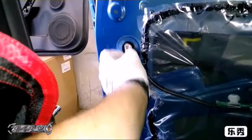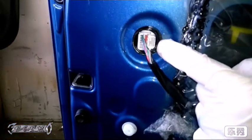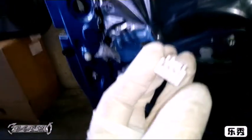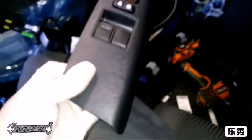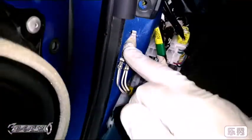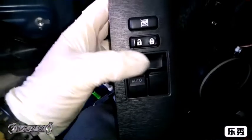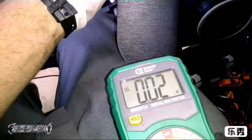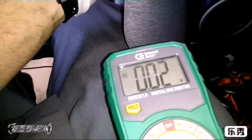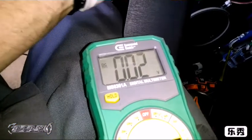Here's the door lock actuator connector. There's a little tab you push down and pull out. We've got a red wire and a black wire on top - those are your power and ground for the door lock actuator. To test it, I tapped into the red wire, but you could just put your meter in right from the front of the connector. I have my ground tapped in on the floor. You could just put your meter right there - just make sure you have a solid ground connection. As I push the button, you can see the voltage go up.